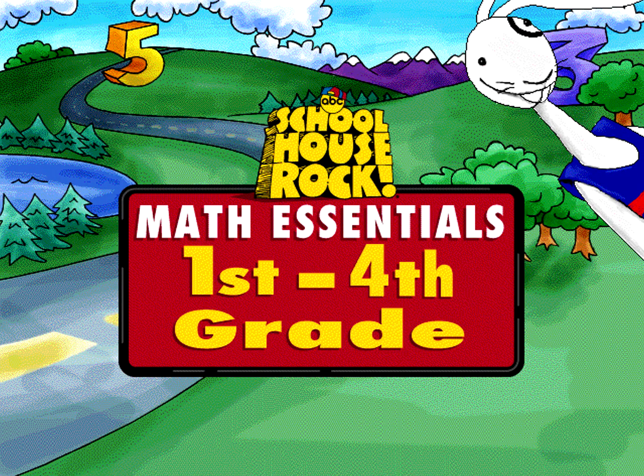Welcome to Schoolhouse Rock 1st through 4th grade Math Essentials, the comprehensive and fun approach to building elementary school math skills.